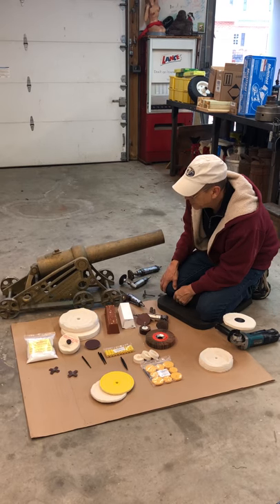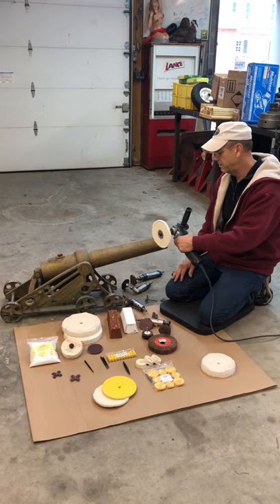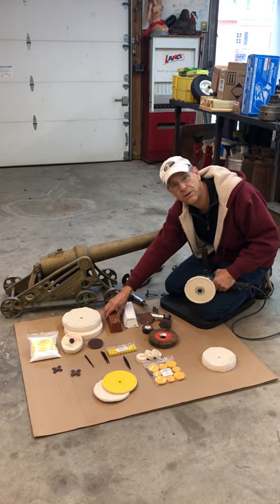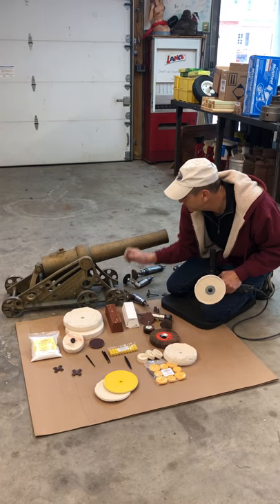Once we get it to a 320 finish, we'll come along and buff the large areas with a handheld side grinder. We'll use Tripoli first to start with, and then finish up with Canton flannel and white rouge.